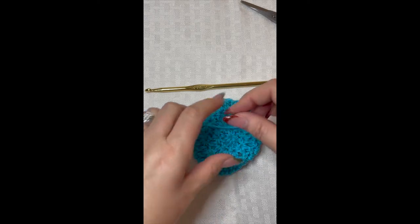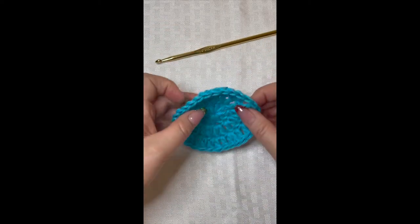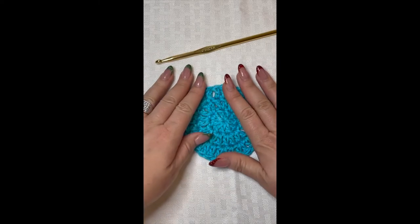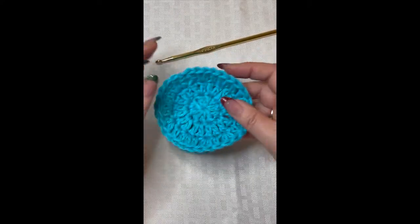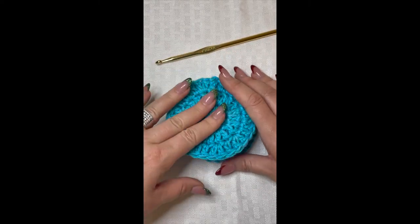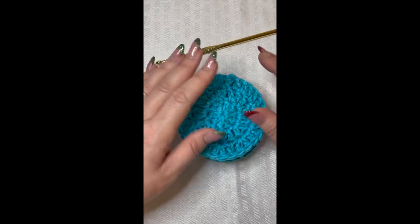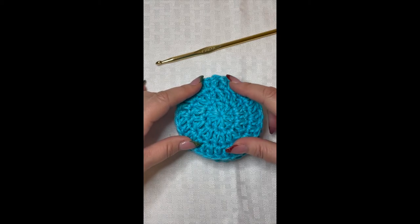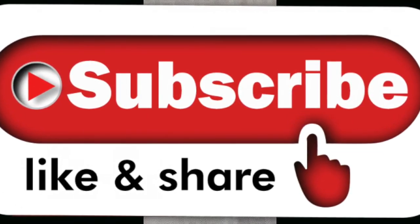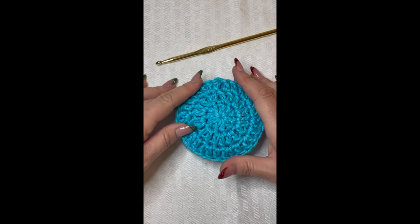Now when you wash it in the washing machine it'll be nice and secure and won't come undone. That's it — you have a super simple crochet face scrubby! These work up really quickly; you could easily make a set of 10 or 15. Get a glass jar with a lid from Michael's, Hobby Lobby, or Joann's, stack them up inside, tie it with a ribbon, and you've got a really cute gift idea. I hope you enjoyed this video — make sure to like, subscribe, comment, share, and ring that notification bell so you don't miss any more fun tutorials!